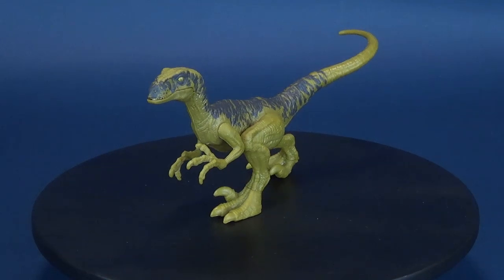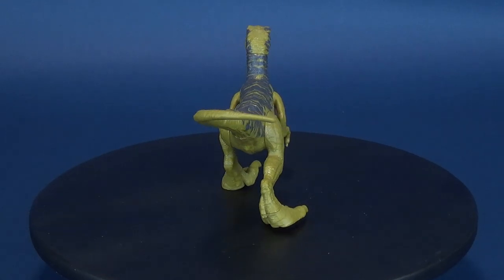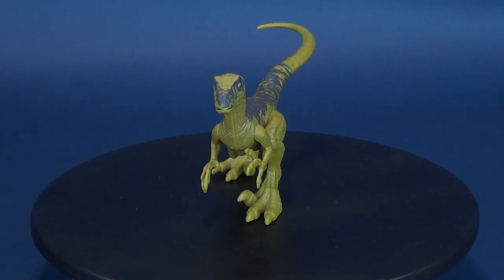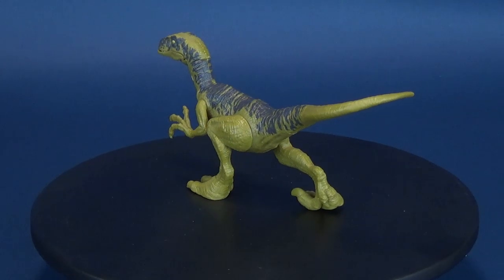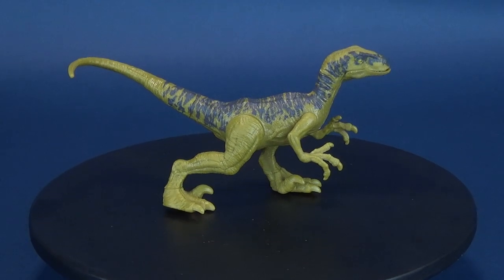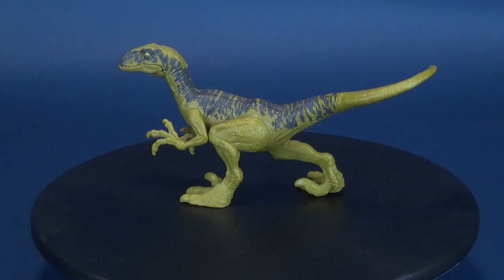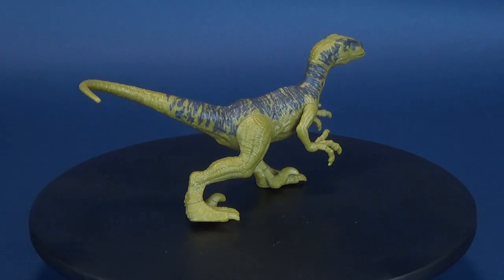Today we were having a look at the Jurassic World Dino Rivals Velociraptor Delta - really nice looking dinosaur. If you want to go back and have a look at my other Jurassic World and Jurassic Park reviews, there are playlists for both. If you're new to the channel, hit that little subscribe button down below and make sure you also hit that bell notification - future videos will be coming soon. I post content regularly to this channel, so make sure you subscribe. Thanks for watching, and I'll see you guys next time.